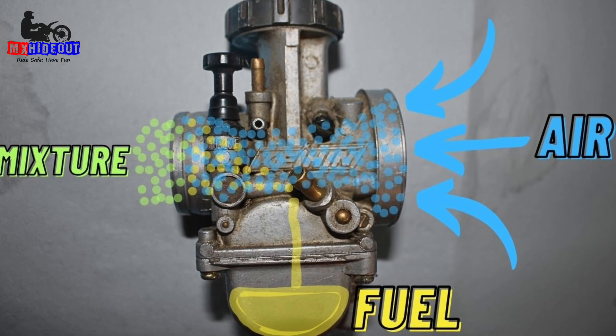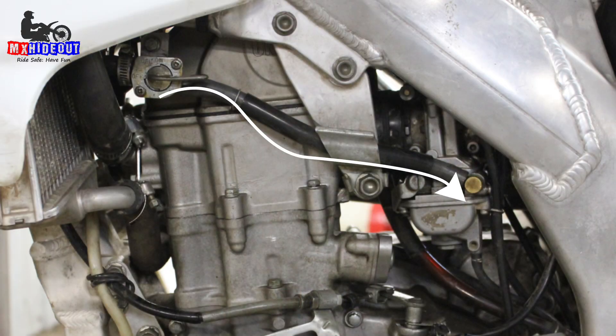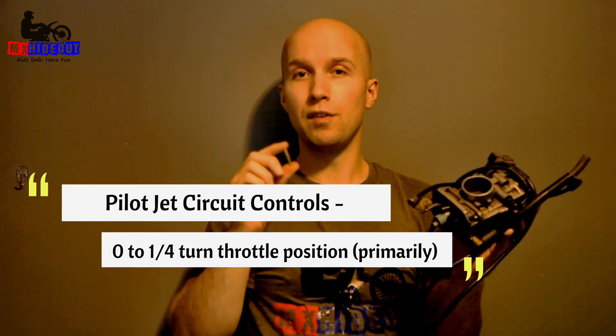So what does this jet actually do? It controls the fuel-air ratio being sucked in, but it's a little more complex than that. You turn on the gas, the petcock fuel fills up the float bowl, and as soon as you start up your bike, the pilot jet is the main jet sucking up the fuel. As the engine is running, it's sucking fuel through that pilot jet. The most important part is that the pilot jet controls idle to roughly quarter-turn throttle response.